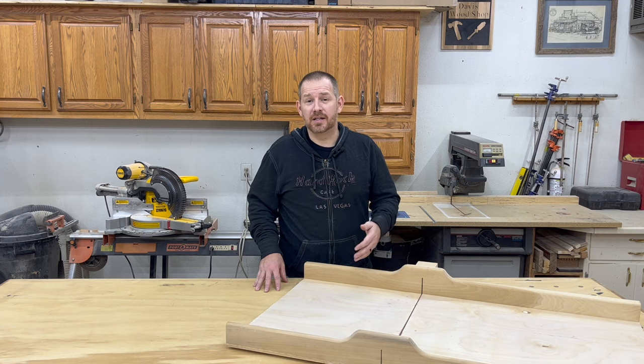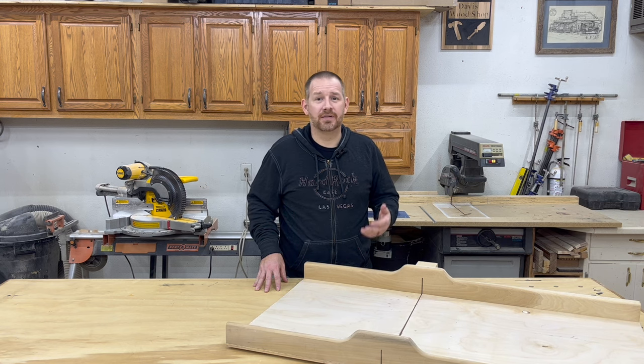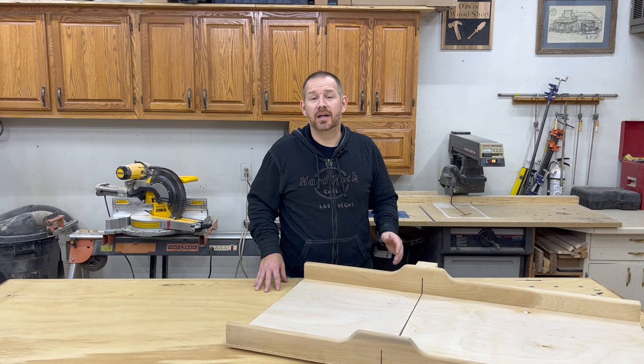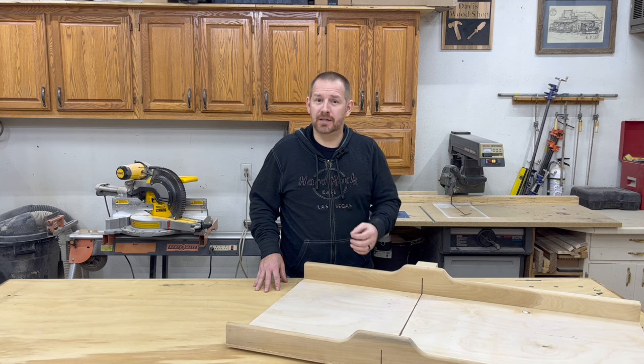If you've never used a crosscut sled in your workshop, let me tell you, you're really missing out. This is kind of like a poor man's version of a sliding table saw. Its primary function is of course to make cross cuts — perfect square cross cuts. However, you can use this for making miters and tapers simply by attaching blocks to either the sled or the fence, and the best part is those are repeatable cuts.